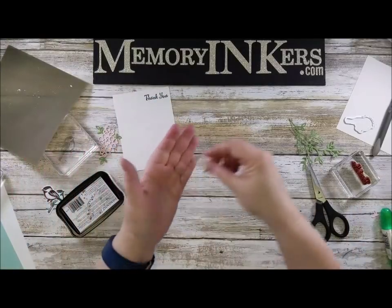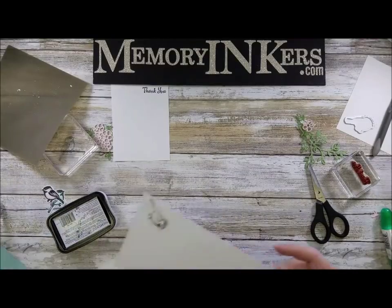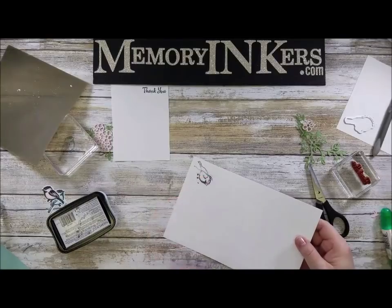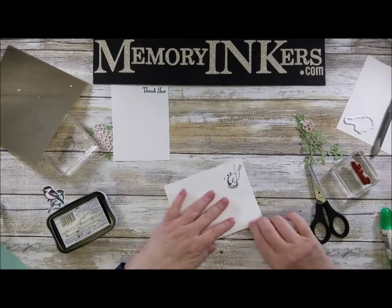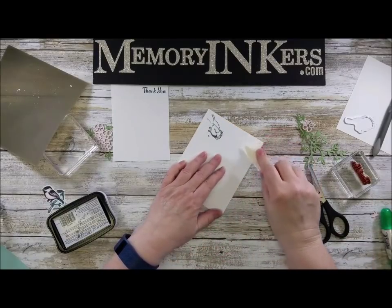Now I have all of my pieces cut and ready to go. I am going to start — oh no, I got ink on my card. But you know what, it's okay, I can fix that. It's not too far over, so I'm going to take my bone folder.